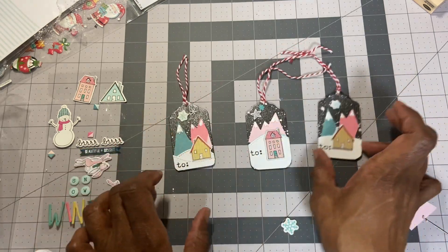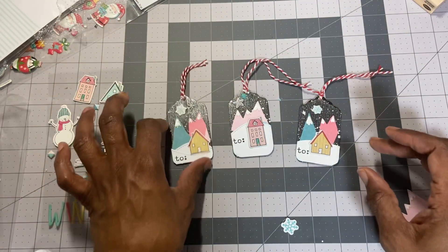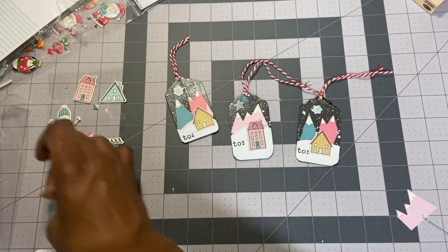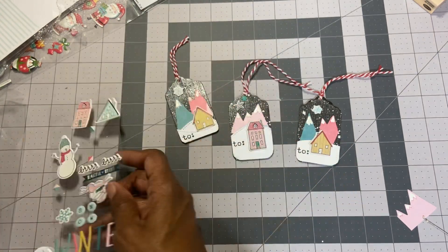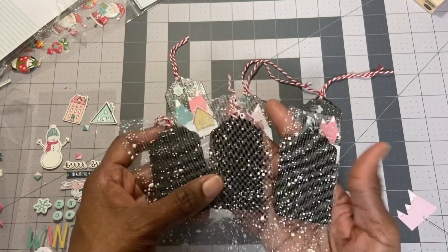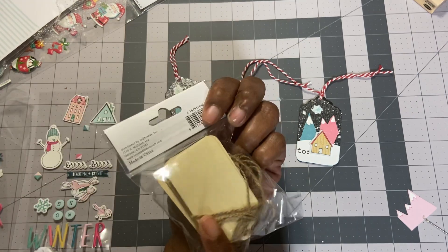So there are my three tags — tag number 12. I plan on making some more. I may do two more houses and maybe use a snowman, which I think will be cute too. I do have three more tags, so I want to get these out of the way. I have about four more tag ideas, but we'll see.